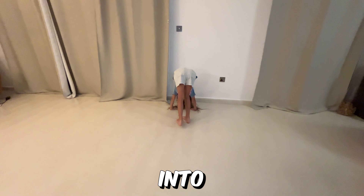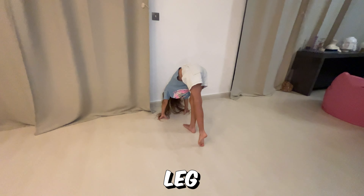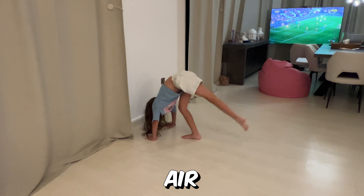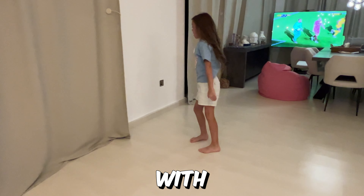Now we're just going to go into this position and we're going to put one leg and do kicks. It's going to look like a split. Do it as much as you can when it looks like a split in the air. That's enough. And try with the other leg.